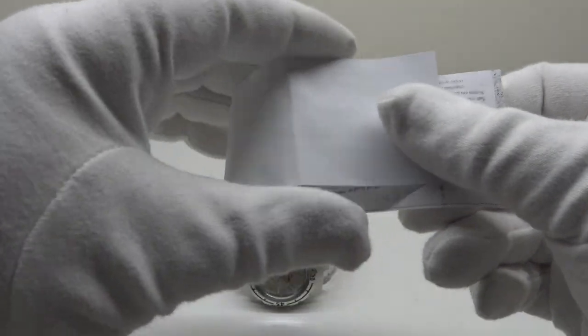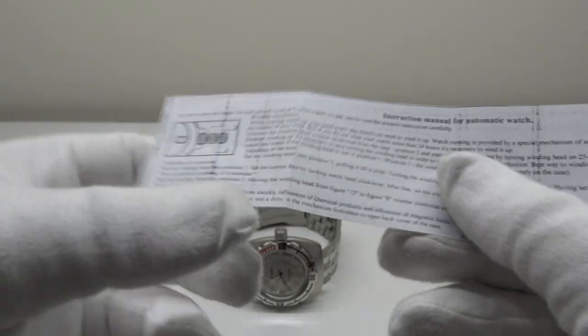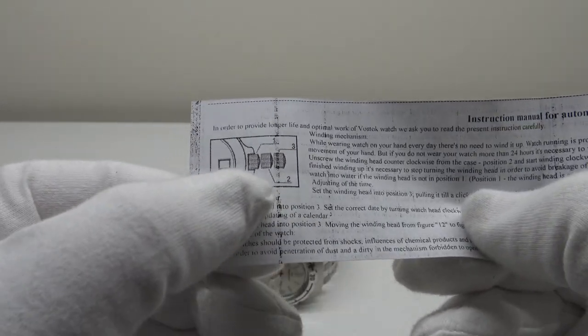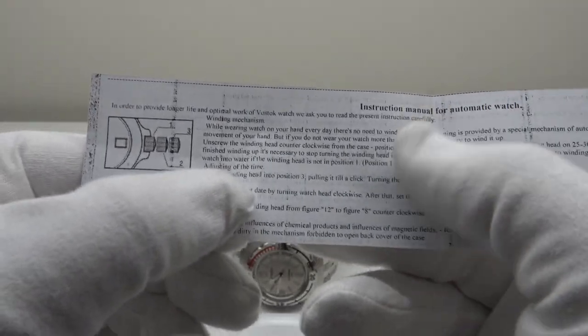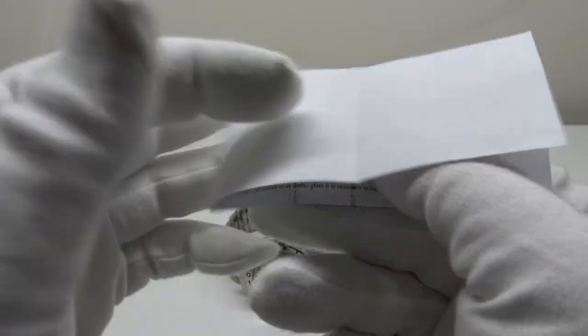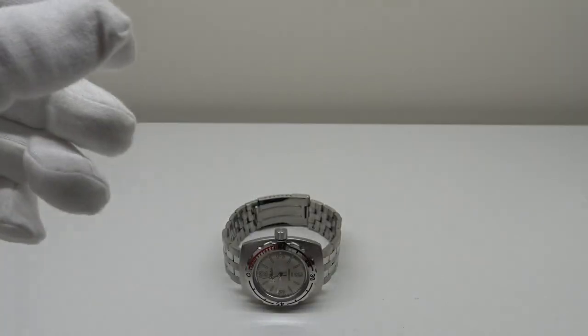Fortunately, Chistopol City understand that not everyone can read Russian. They have kindly printed out a translation into English with a diagram of the crown setting positions and instructions on how to set the time using the calibre 2415B automatic movement. So this is a useful read if you're unfamiliar with the 2415B automatic movement.